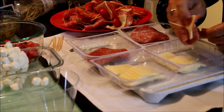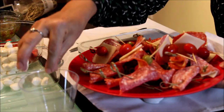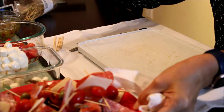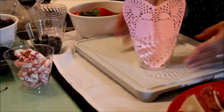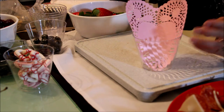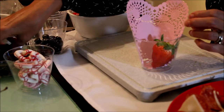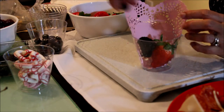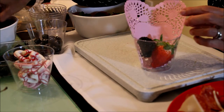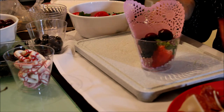Sometimes I like to have these as a meal, especially on Fridays. Now that I have enough picks I'm ready to start preparing my cups. The first thing I do is add the dough leaves, and then I start adding the fruits and the chocolate. Once I have all of this inside, it's easier for me to start adding the picks.